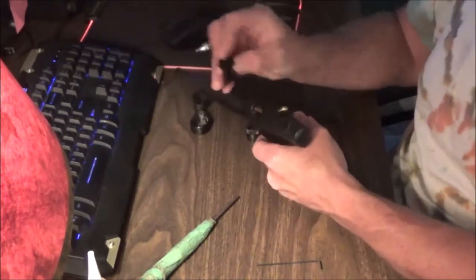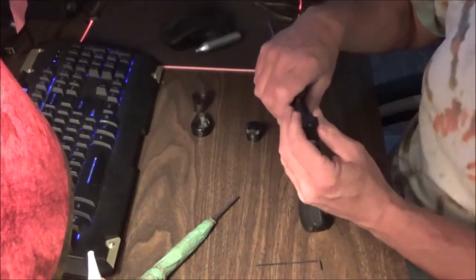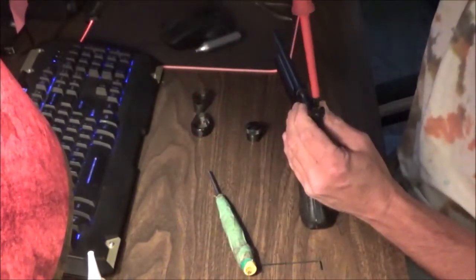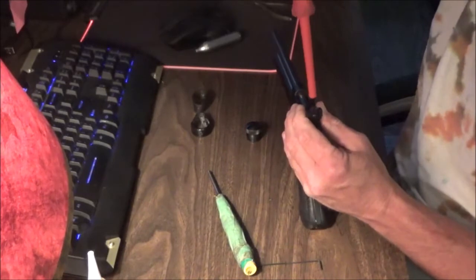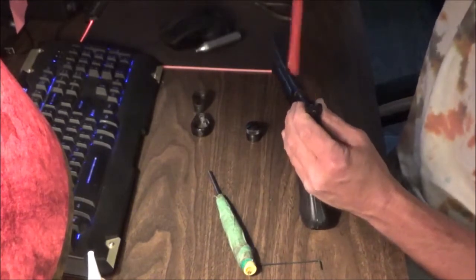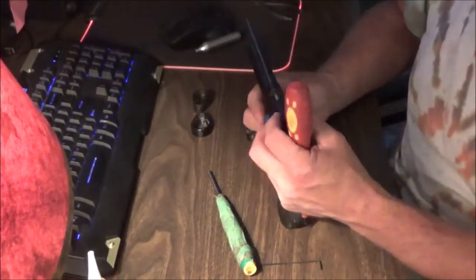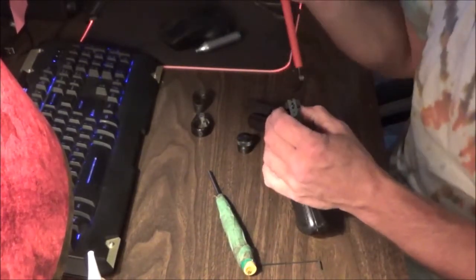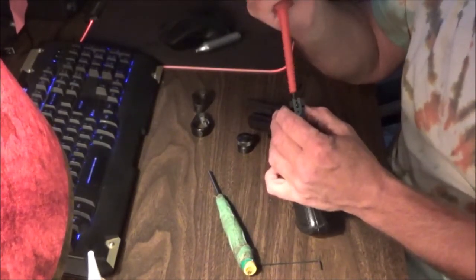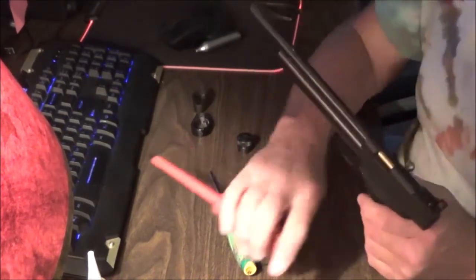Hold back here, pull back, pull the trigger gently, and release. Now we can put our rear sight on. If the cap hole is lined up properly this should go right in without any difficulty. With this rear sight, don't torque it down really hard because you'll need to loosen it to adjust windage — just loosen it enough that it can slide back and forth, then hold it where you need it.